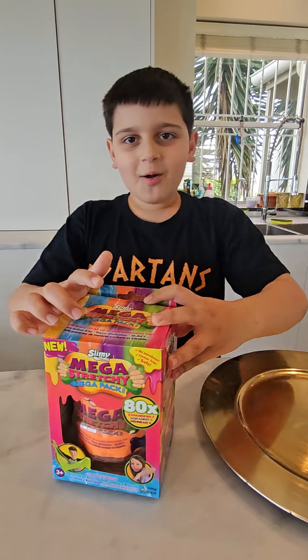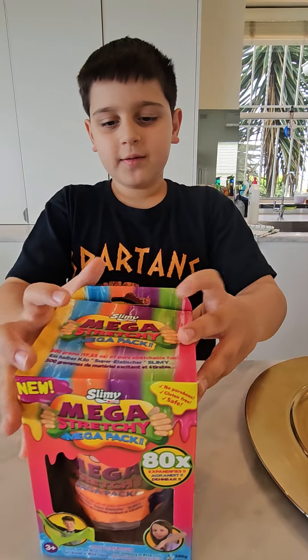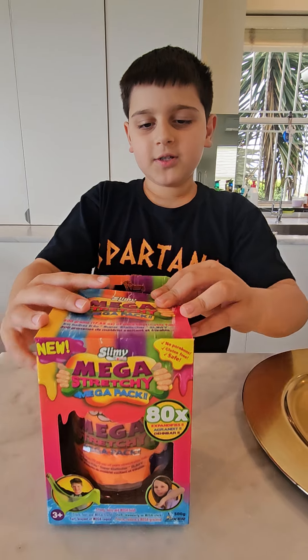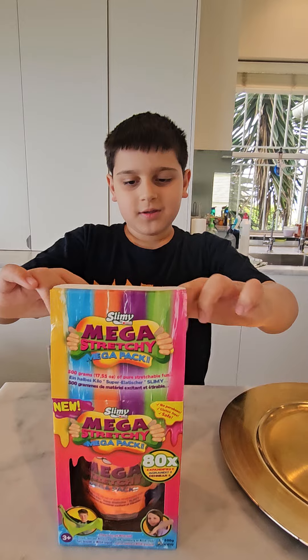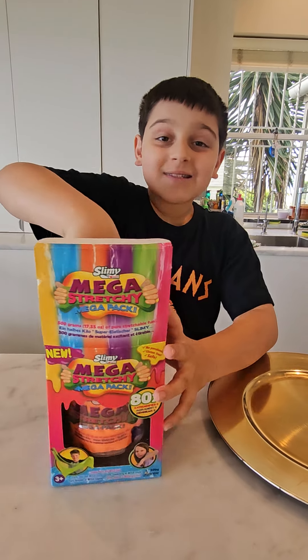Hey guys, welcome back to my YouTube channel. Today I'm doing an ASMR unboxing Mega Stretch Mega Pack. It's time.